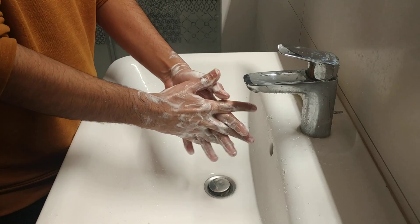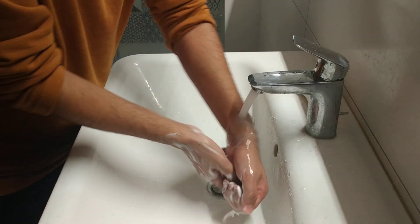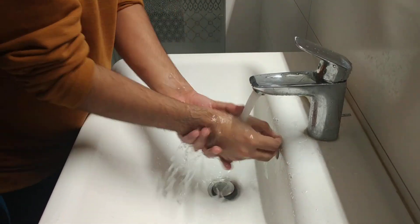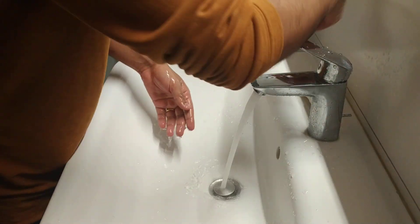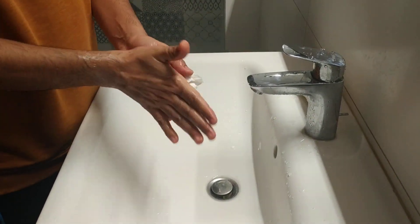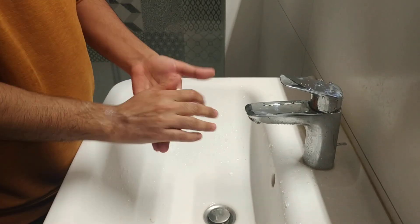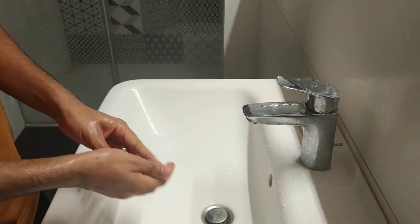If you do this, you will be able to get rid of the virus. Then simply rinse your hands with water and dry your hands with paper towels. This simple procedure can help you get rid of COVID-19. Thank you.